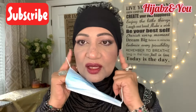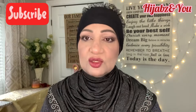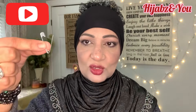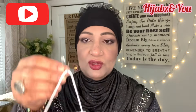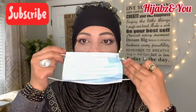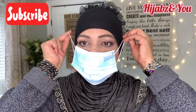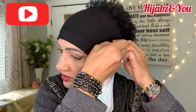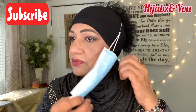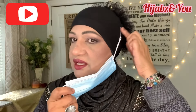Now let's look at options without having to put it under the ear, because if you have a hijab on that could be very challenging. First, what we're going to do is use a regular pin. We're going to put it here and measure where it will sit and make sure it's tight enough. First we'll pin this one up here.